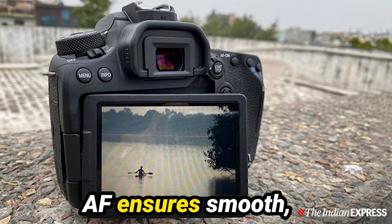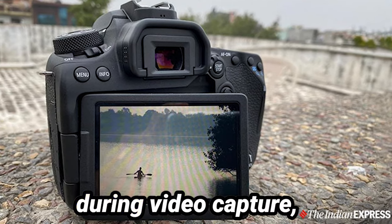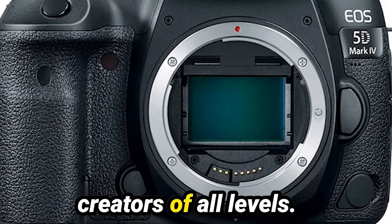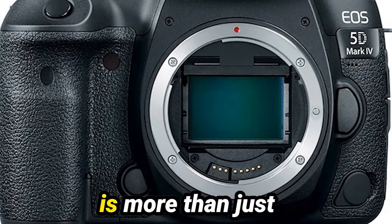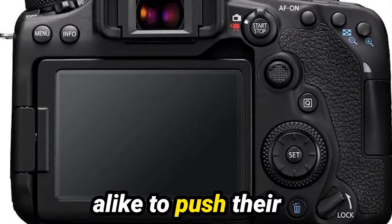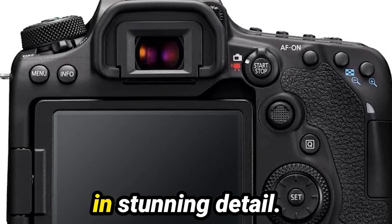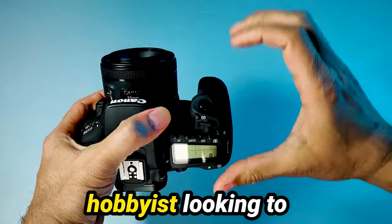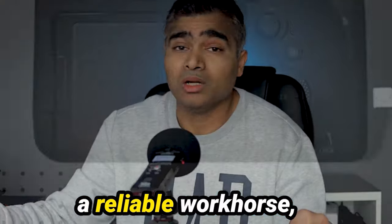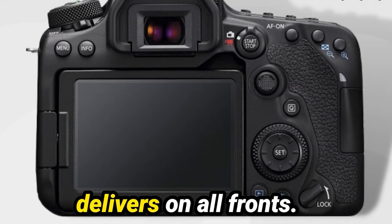The dual-pixel CMOS AF ensures smooth, accurate autofocus during video capture, making it a reliable choice for content creators of all levels. The Canon 90D is more than just a camera — it's a creative companion that empowers photographers and videographers alike to push their boundaries and capture moments in stunning detail. Whether you're a hobbyist looking to take your skills to the next level or a professional seeking a reliable workhorse, the Canon 90D delivers on all fronts.